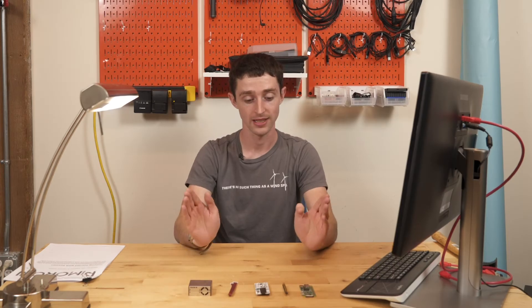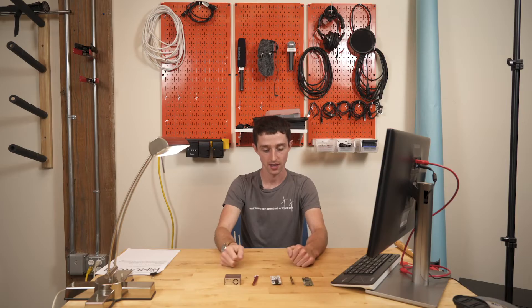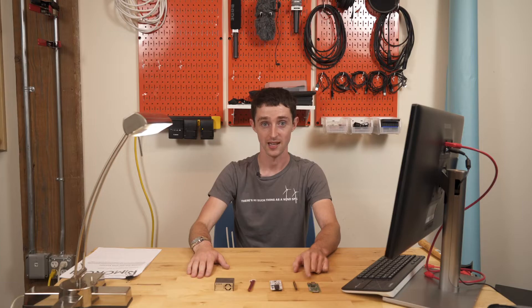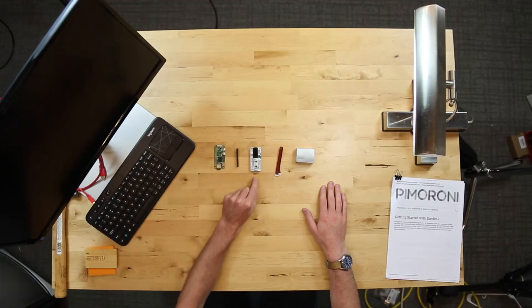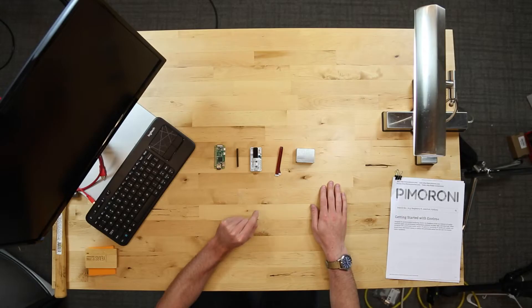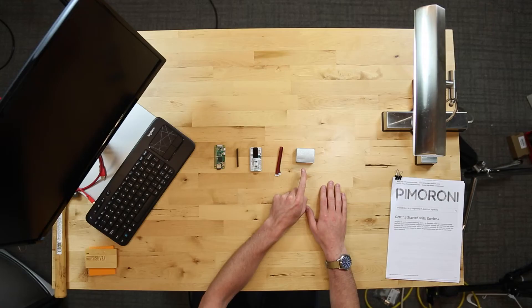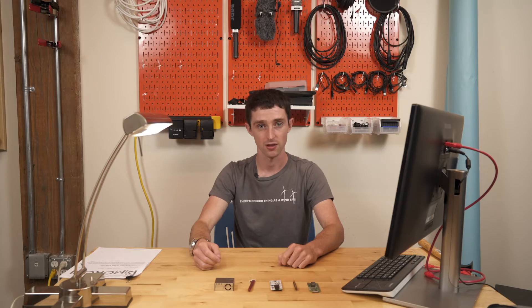Today we are going to be building a Raspberry Pi particulate matter air pollution sensor. This is the Raspberry Pi Zero W, which has Wi-Fi — that's what the W stands for — a pin connector. This is called an Enviro Plus P-Hat. It comes from Pimoroni. And when you plug in this little air pollution sensor, it can sense particulate matter. All of this was probably less than $100.